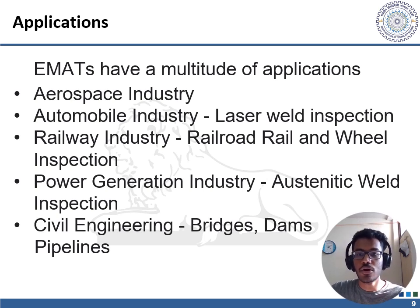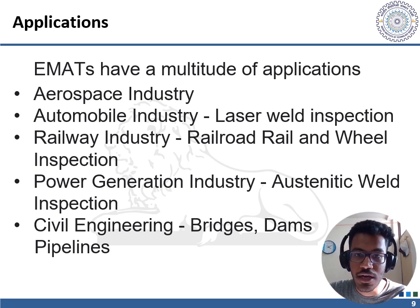In the automotive industry, EMATs are used to inspect engine components such as piston rings, cylinder walls, and crankshafts, detecting defects such as cracks, wear, and material degradation to improve engine performance and reliability. In the power generation industry, EMATs are used to inspect power plant components such as turbine blades, boiler tubes, and heat exchangers, detecting corrosion, erosion, and material degradation to prevent equipment failures and downtime. In civil engineering, EMATs inspect structures such as bridges, dams, and pipelines for cracks, corrosion, and material degradation to help prevent catastrophic failures.